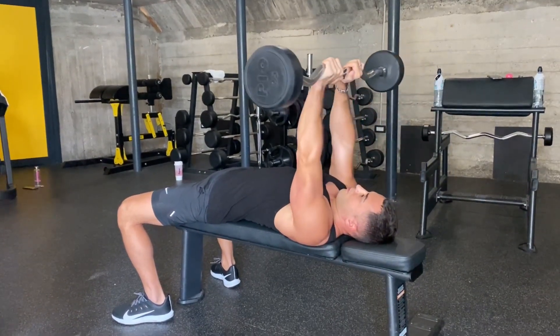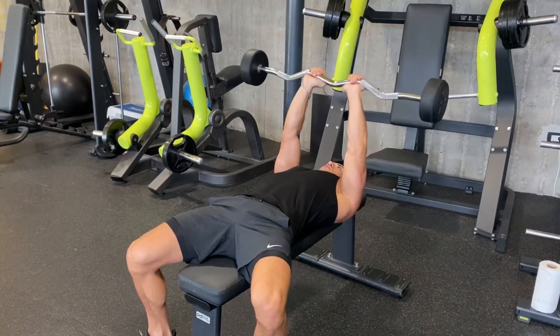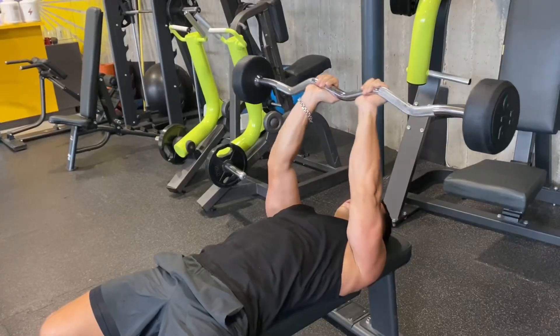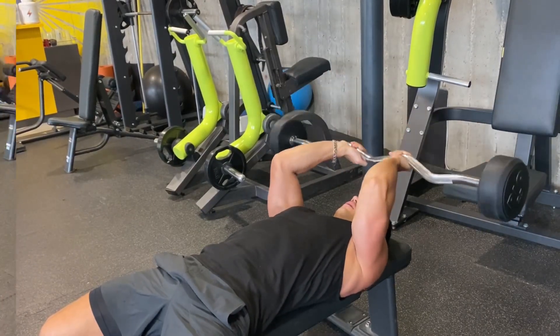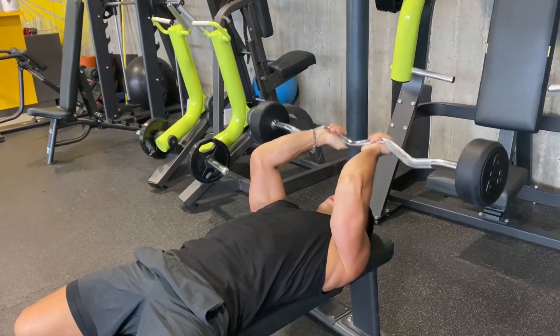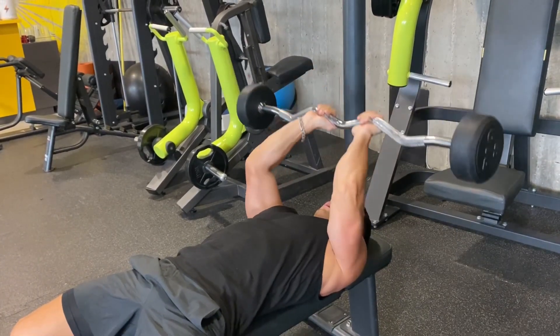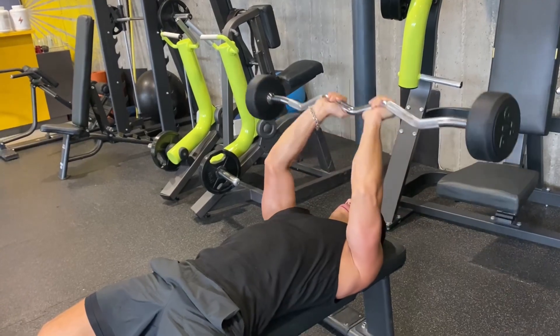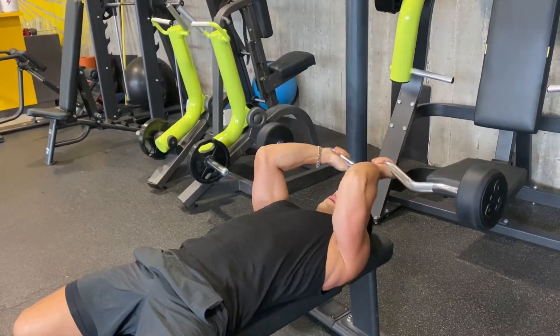The main mistakes are: when the distance between your elbows is too large, this performance includes your shoulders in the work; and the second is insufficient amplitude. Lower the bar as slowly as possible, and when lifting, completely straighten your arms. If you want to have big triceps, then definitely use this exercise.